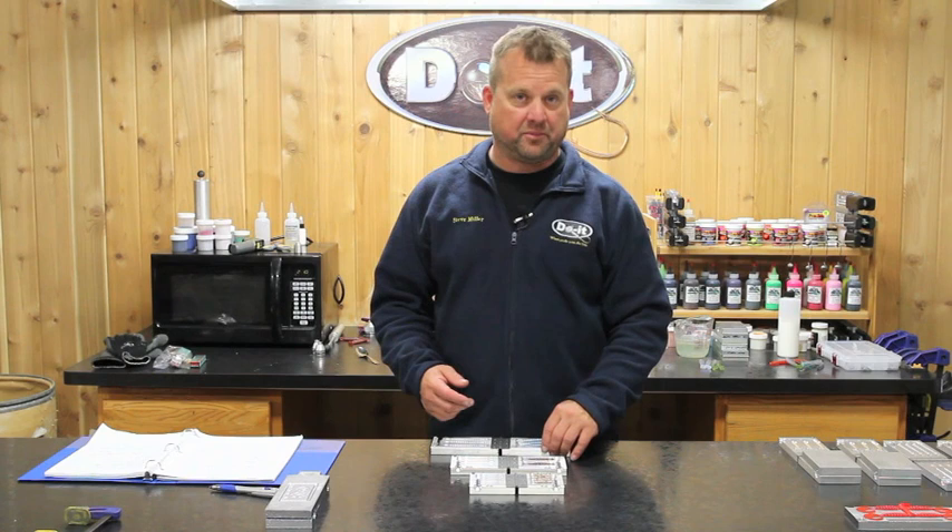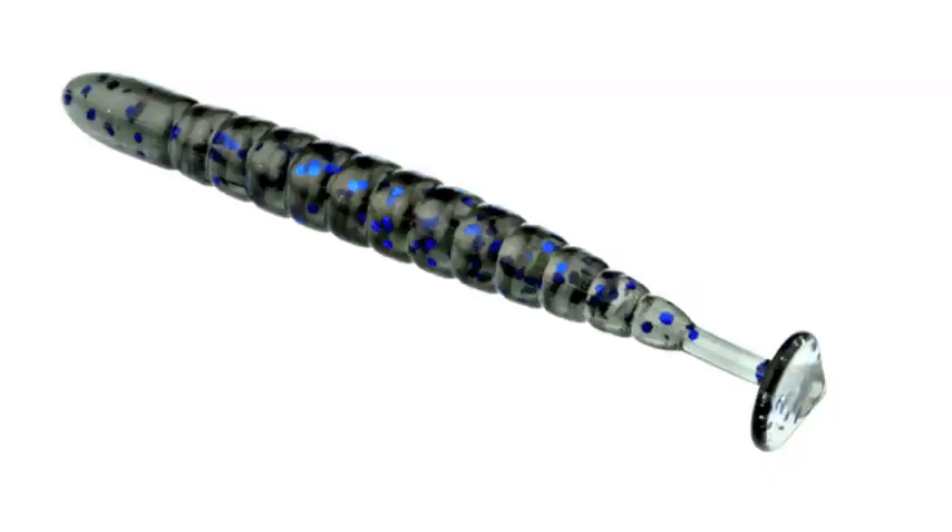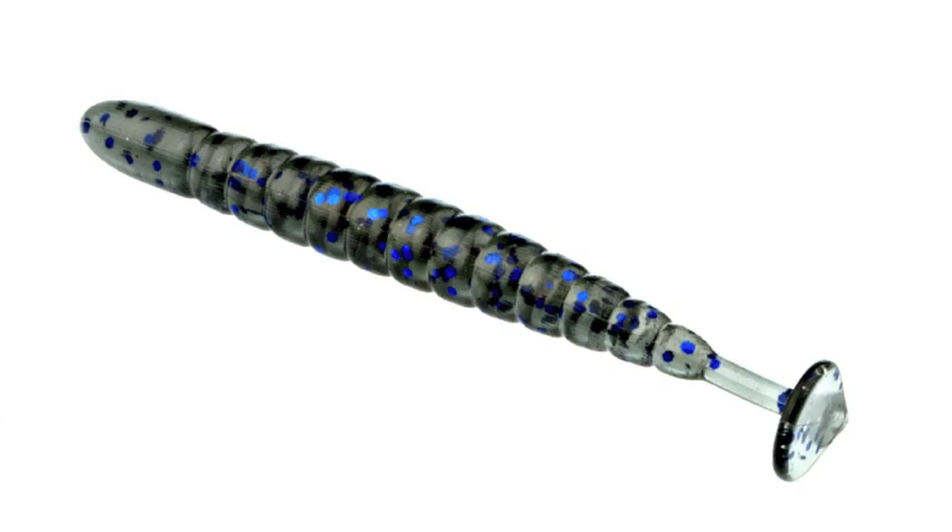Hi folks, I want to show you a new product we have here at Do It Molds this year. It's called the Thump Grub, and let me tell you it is second to none for action. It excels mainly in cold water because you can barely pull these along, and that flat tail with a thin body just gives it action even at a next-to-nothing retrieve.